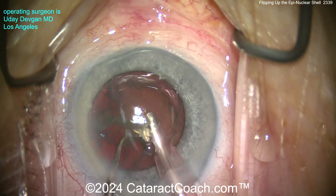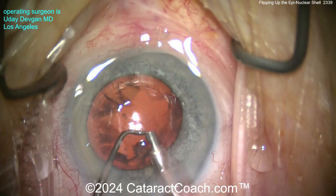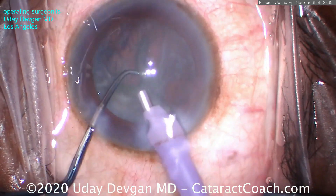As soon as I grab it, I use the chopper to flip it up — now look how easy it is to aspirate. Basically very minimal phaco energy; you just need the vacuum, you don't need phaco power for that. So you want to just do a little gentle vacuum.